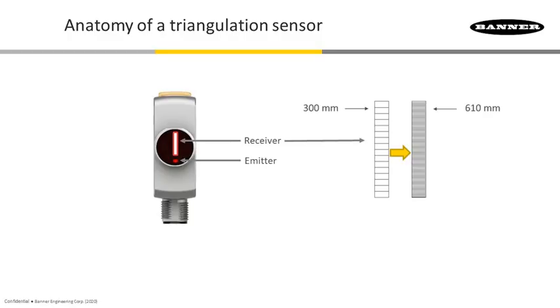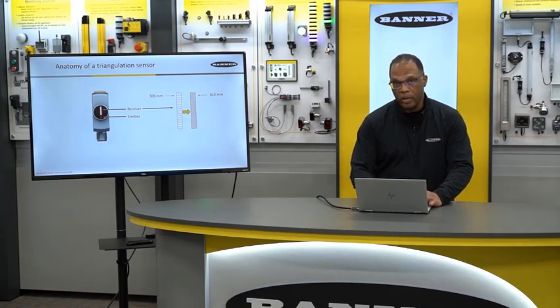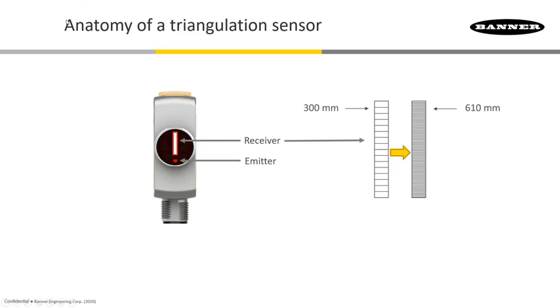Taking a closer look, here's our Q4X sensor. On the bottom is the laser emitter, and up at the top is the CMOS pixel array. We're showing you two of them here: the ones used in our 300 millimeter range sensor and the ones used in the 610 millimeter range. You'll notice that the 610 is more granular — there are more pixels there. That's why this sensor has the same repeatability as the 300 sensor at twice the range.